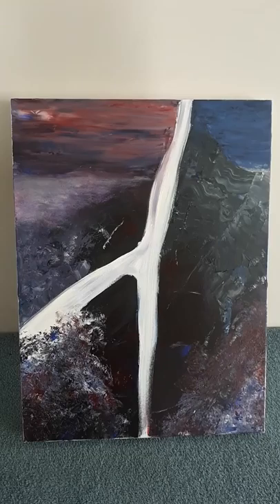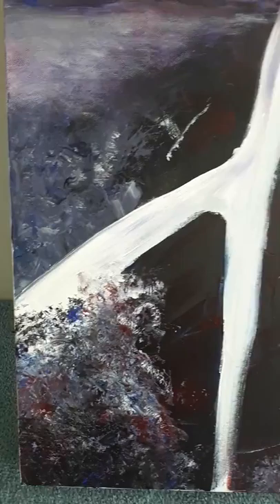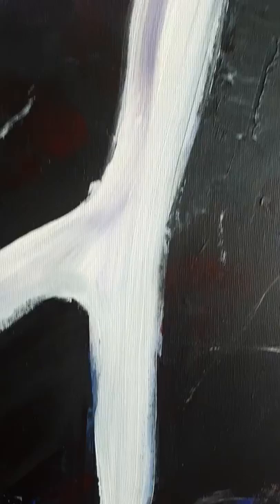I think this one is finished. I rather like it — it's got some nice things happening over here in this corner. I like that blue, and the ambiguity of it — is that sea or is that sky? The shrubbery kind of marks down here in the corner I think are really useful.